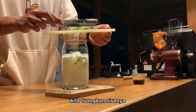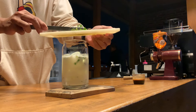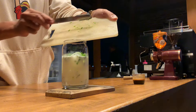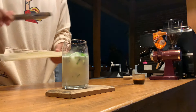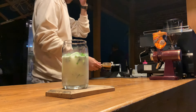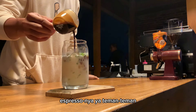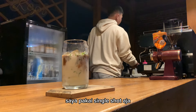Kita tuangkan sisanya daun bawangnya dulu — kita habiskan daun bawangnya biar makin kerasa. Nah yang terakhir, saya tuangkan espresso-nya ya teman-teman. Saya pakai single shot aja.